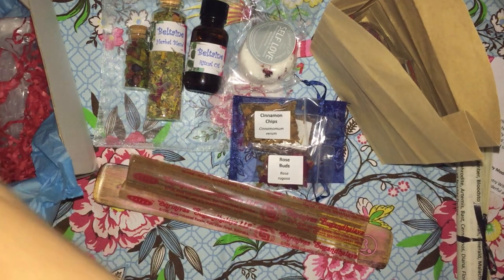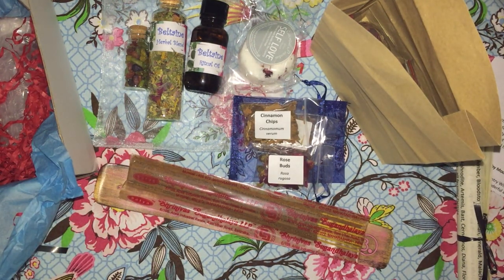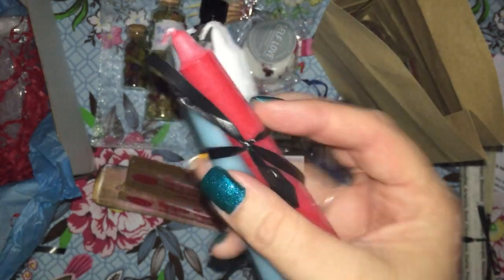Still heaps to get into here. We have our candles — so we have blue, red, and white.